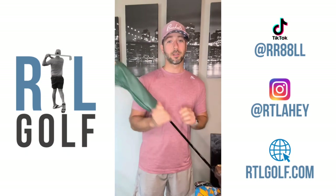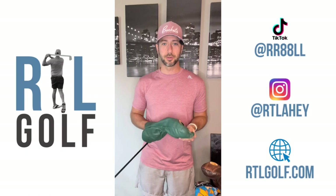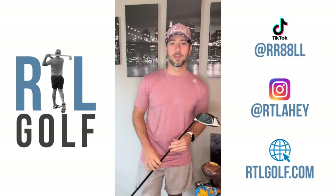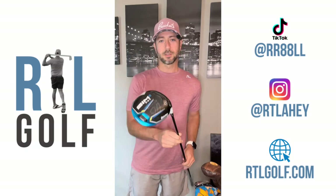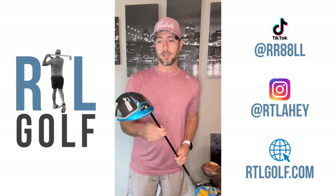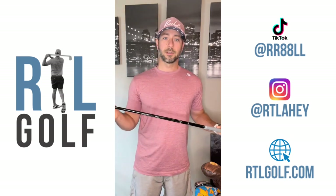Let's start off with the driver — I'll go head covers and everything. I got a Due Process head cover; it's a private club here in New Jersey, pretty exclusive. They're not your traditional golf club, so check it out online — definitely a goal of mine to be in there. The driver is a TaylorMade Sim 2 Max, nine degree, with a Mitsubishi Diamana shaft in stiff flex.